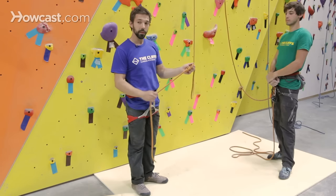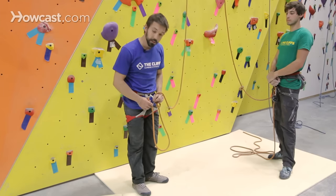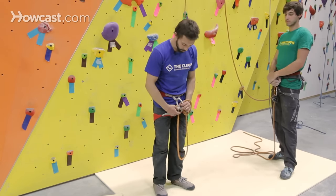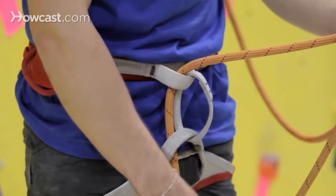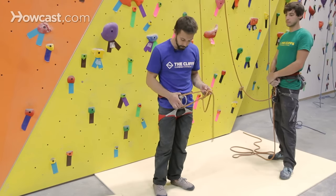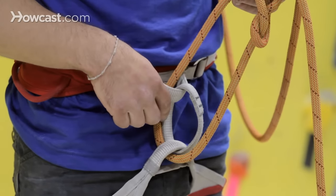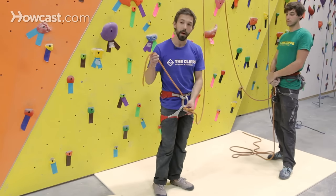The next step is to tie yourself into this knot. Using this type of harness, I want to make sure that I'm threading the tail end of the rope through both my leg loops and also through the waist belt. I like to come from the bottom up because it's easier to identify that I've properly gotten both loops — going from the top down makes it easier to miss the leg loop spot.